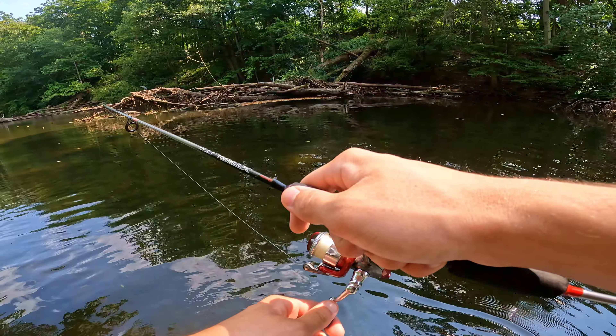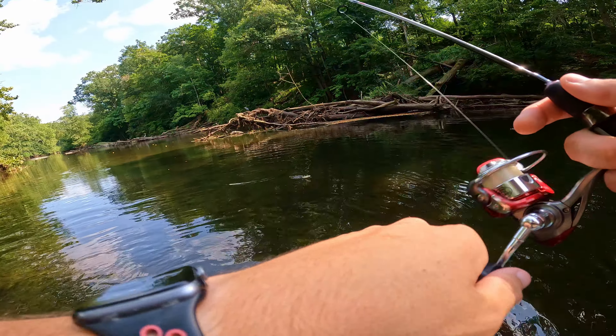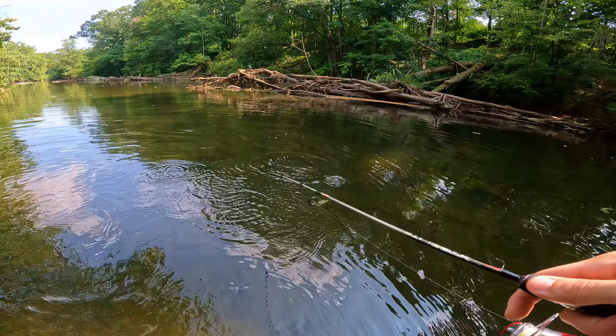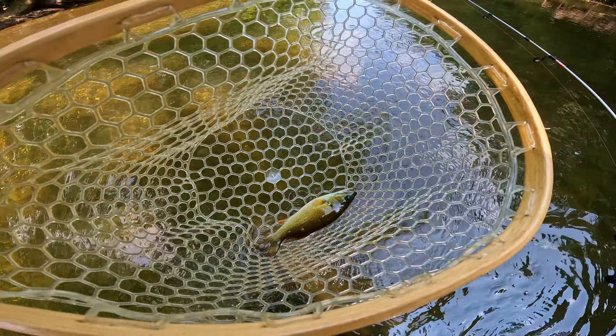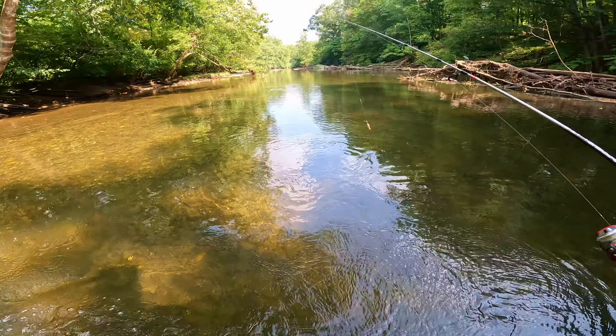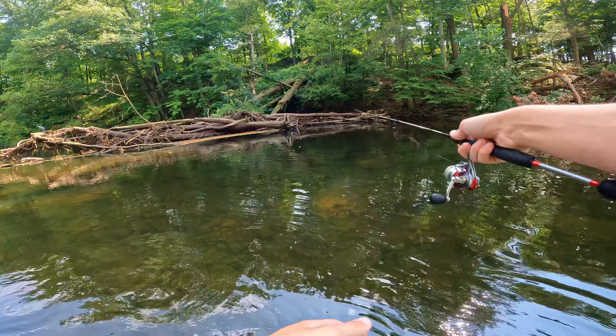Fish on! Yet another feisty little smallmouth bass. Thanks for biting buddy, see you later.